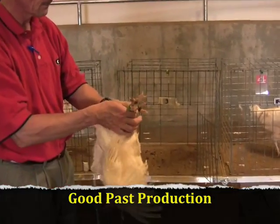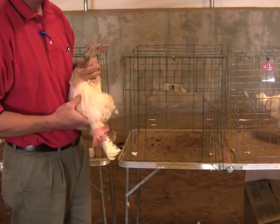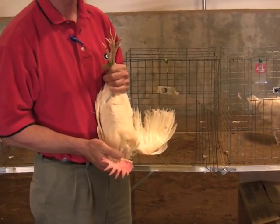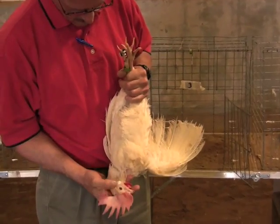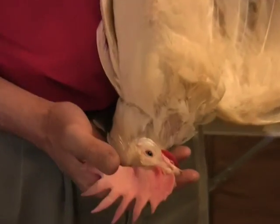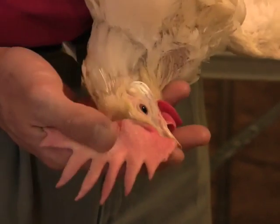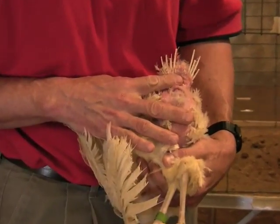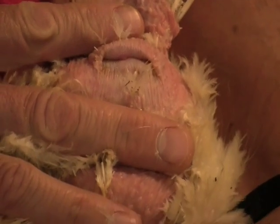First, we'll evaluate a bird with excellent past production. Remove the bird from the cage and look at the eye ring, ear lobe, and beak for bleaching. The comb and wattles should be bright red and glossy. Next, the vent should be examined for bleaching. This bird has no pigment on her vent. The vent of a bird that has good production is bleached, moist, large, and oblong.